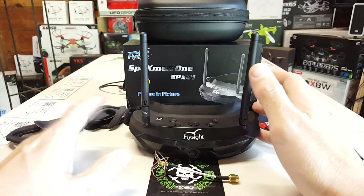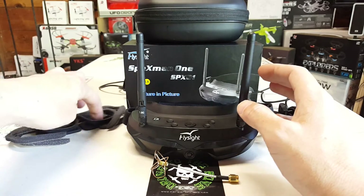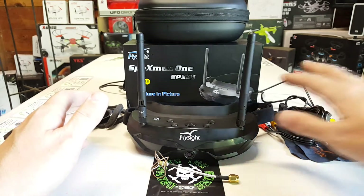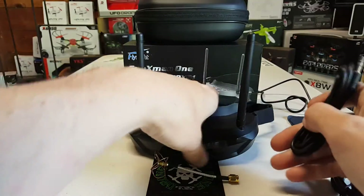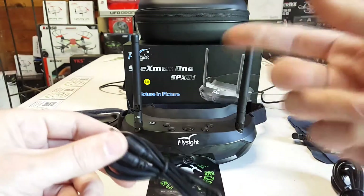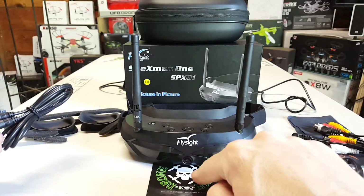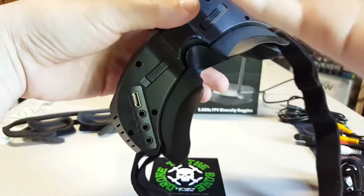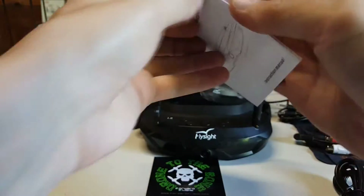The front-facing camera could come in handy for landings. It does come with a trainer cable that you can hook up, and you can assign a PPM switch on your transmitter to toggle the front camera on and off without pressing the middle button — which is pretty awesome if you really want to use that feature. It also has HDMI out, which I think is for phantom-type setups. It has a bunch of inputs and outputs for different quads, and it's a 32-channel receiver.